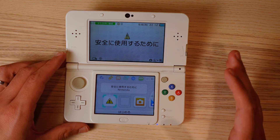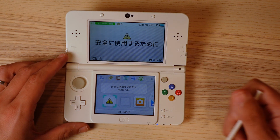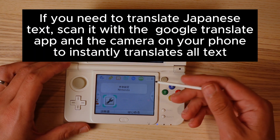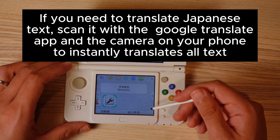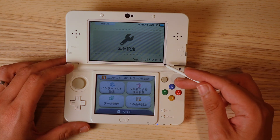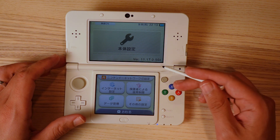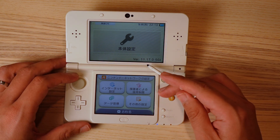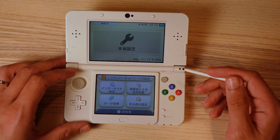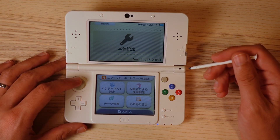If you boot into a different menu, I'll leave a link in the description so you can figure out where to go from there. Next, go to settings. Mine is a 3DS from Japan, that's why it has Japanese writing on it. Once in the settings menu, read the version number. Mine ends in J because it's from Japan; if yours is from the United States it'll end in U. If you don't have the same numbers you can try updating your 3DS, but that's not absolutely necessary.